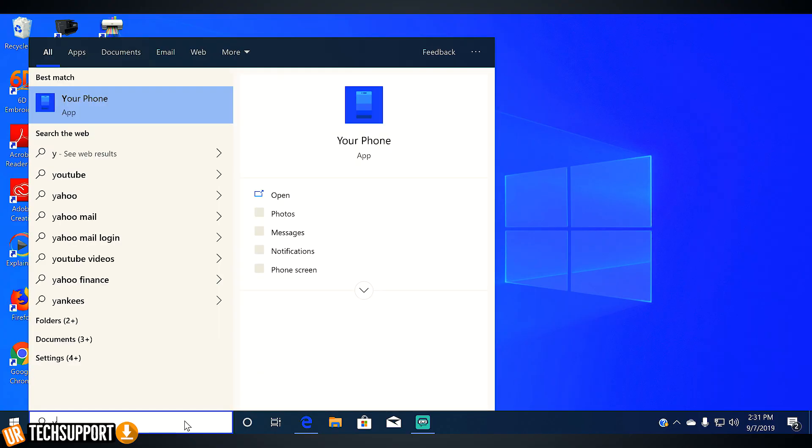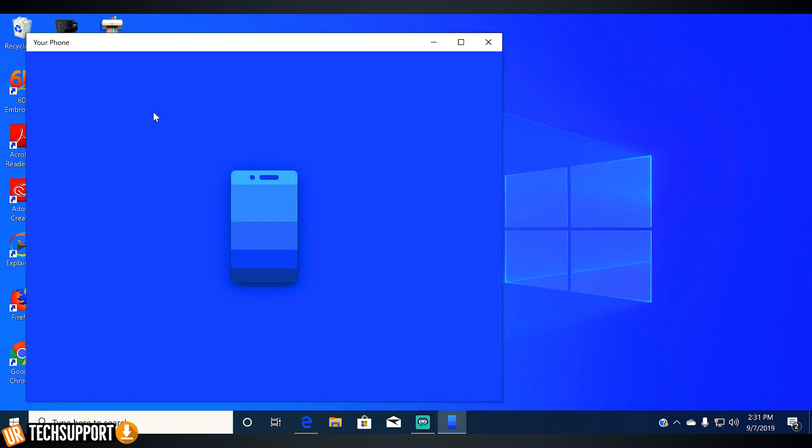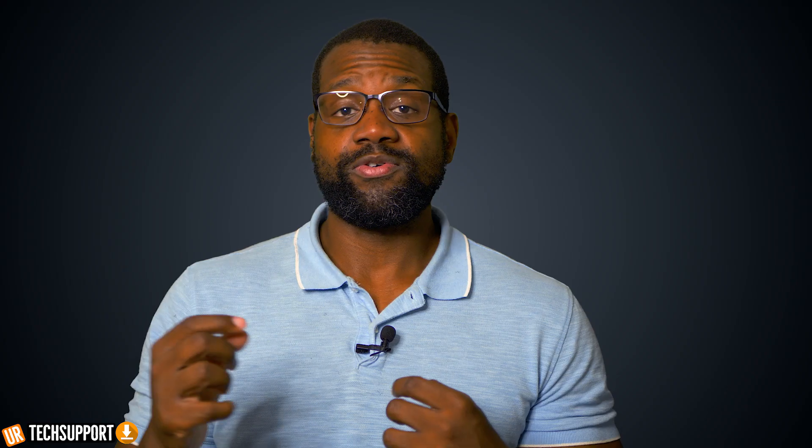Once you've signed up for that account, you're just going to enter those credentials into your phone, and then head over to your Windows PC and launch the Phone app on Windows 10. Once the Phone app is launched, you're going to do the same thing you did on your phone — enter the credentials for your Microsoft account. This Microsoft account is the link that's established between both devices, giving them the ability to communicate so you can start sharing information on your Windows PC.